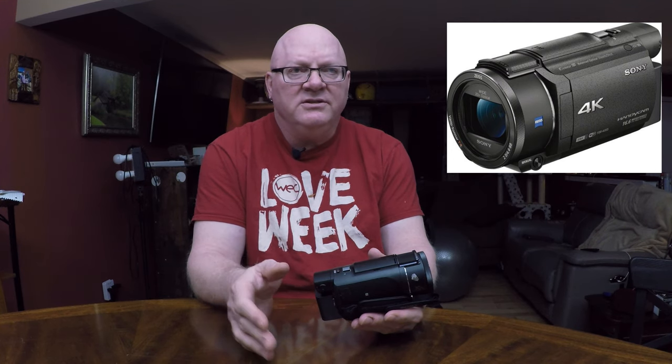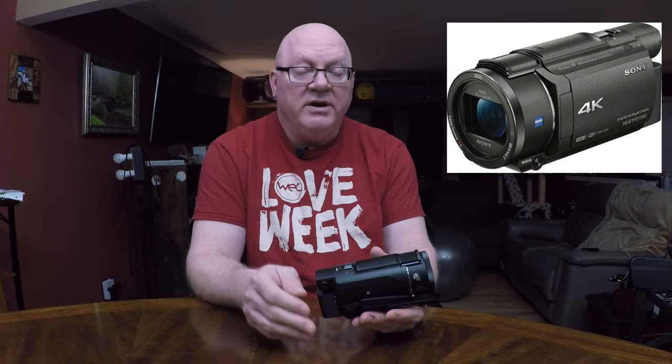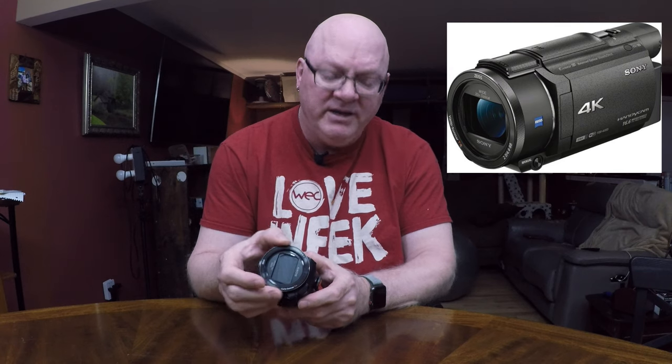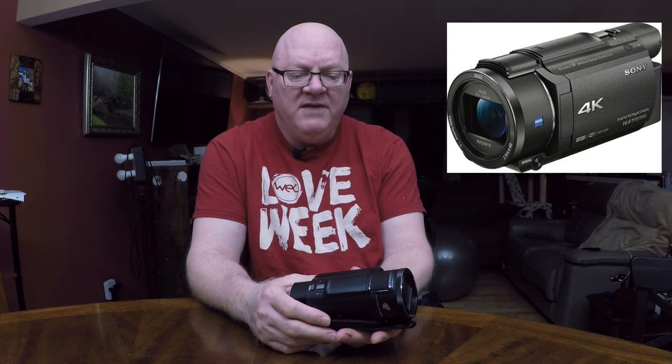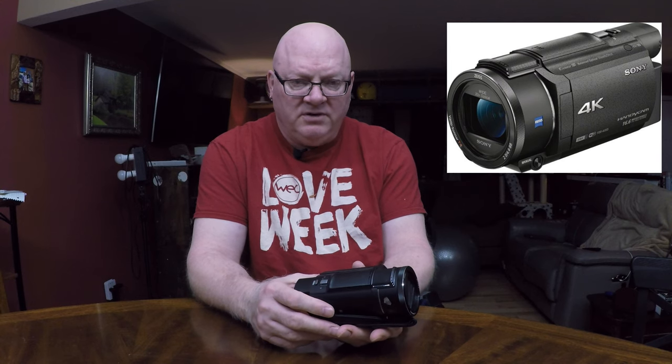A friend's daughter had a recital in college and wanted somebody to do video of it. I thought it was a great chance to bring this camera — it's got a zoom — so I took it and set it up on my monopod. The thing would not focus. It has a manual focus feature; you can press this button and adjust it to focus manually, but I couldn't get it to focus at all. If I did get it to focus, it would go out of focus as soon as I stopped.